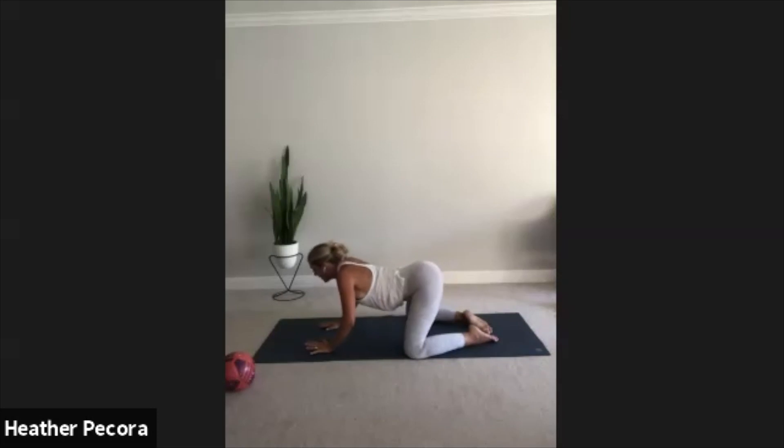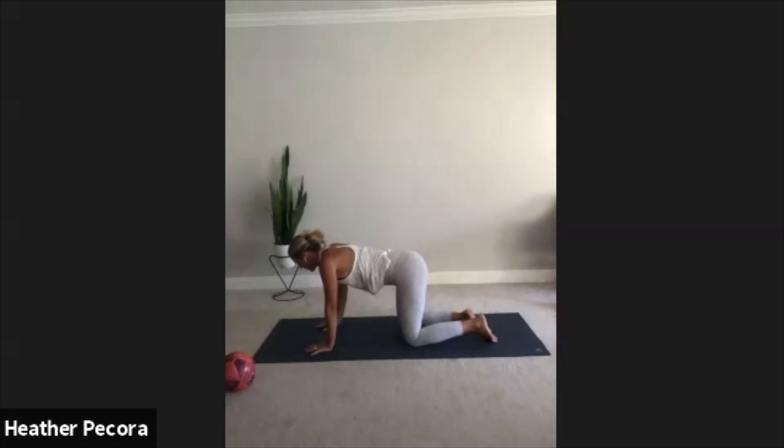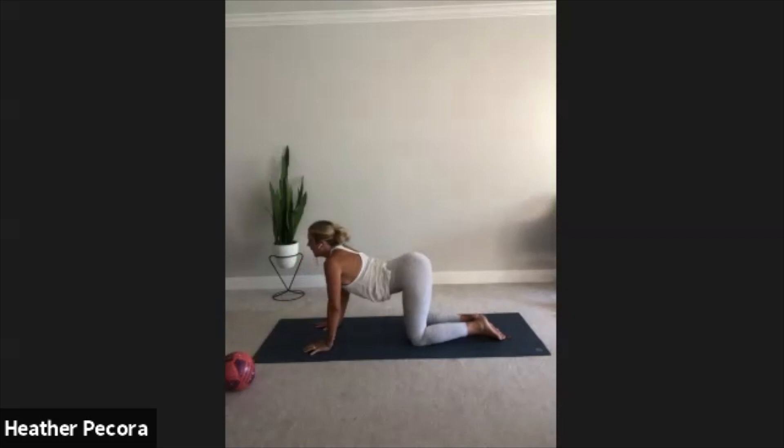Inhale, come on up to tabletop, stack your knees under your hips, your wrists under your shoulders. Inhale cow pose, exhale round your spine, tuck your chin to your chest, push the floor away. Inhale cow, let's try to stick breath to movement, exhale cat, round and push the floor away.